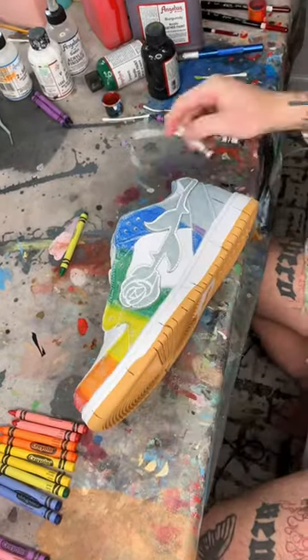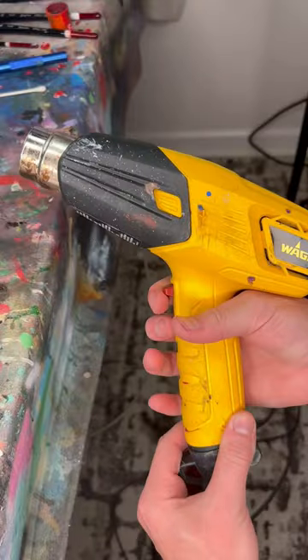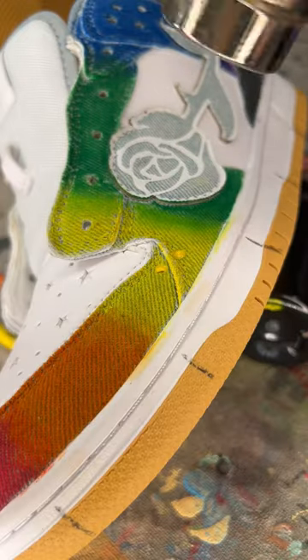The only reason I thought this might work is because the denim is a fabric and the wax can melt into it, making it actually durable. If I did this on leather, it would never work.